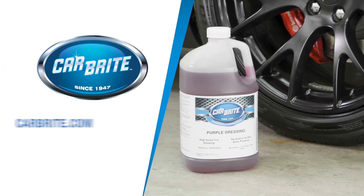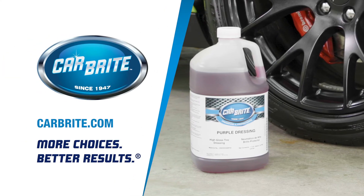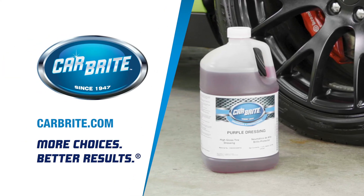For more information on this product and others, or to find your local distributor, please visit Carbright.com.